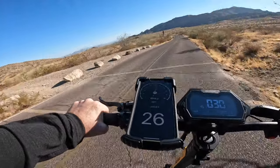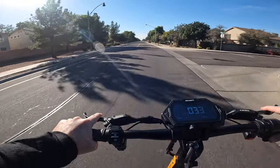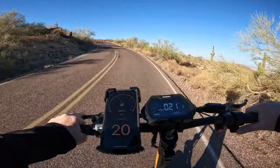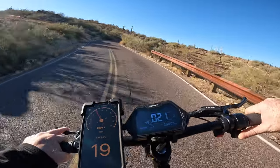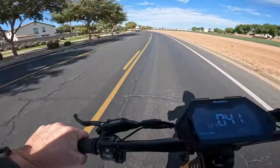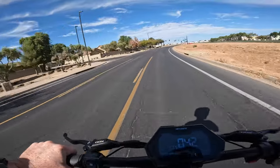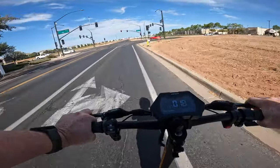Scooter companies often advertise top speeds based on rider weight and other environmental factors. On paper the Awesome Gallup has a top speed of 41 miles an hour in speed mode three, thanks to its dual brushless motors and 2,400 watts of nominal power. Speed mode two gets you 28 miles an hour and speed mode one offers a breezy 15 miles an hour. You also have the ability to cruise in single motor mode. To my surprise, I was actually able to get the scooter up to 42 miles an hour during a speed run — one whole mile an hour faster than advertised — and 42 miles an hour is really fast for a scooter.